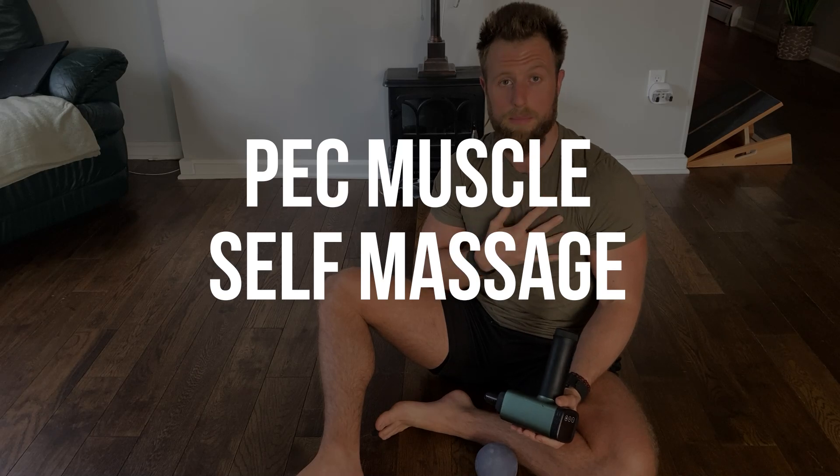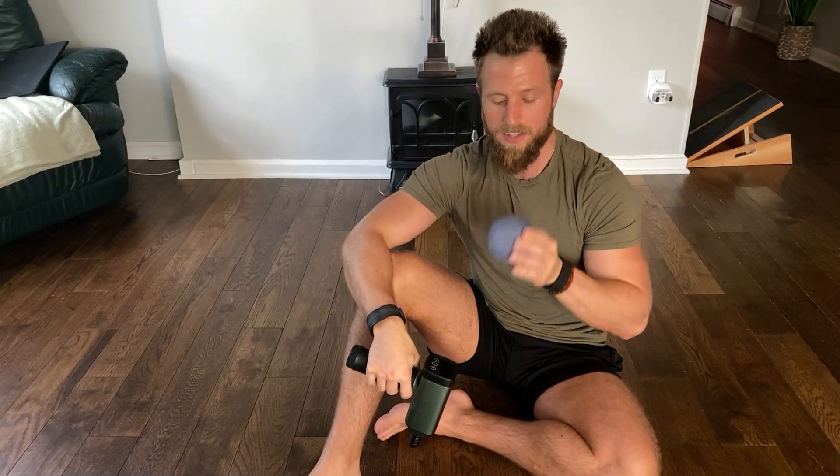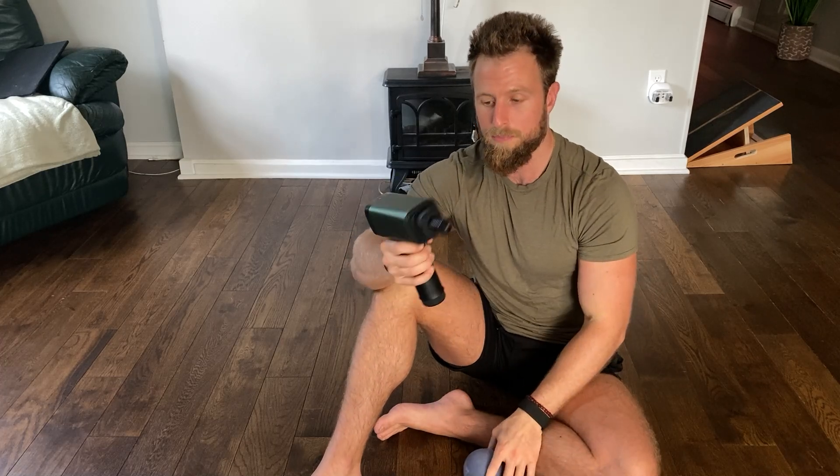The first thing we're going to start with is some self-massage of your pec muscles. These muscles are very commonly tight, and when they're tight they're going to pull the shoulder forward into anterior rotation and also internally rotate the shoulder. You have two options: a massage gun — any brand will do — or a massage ball such as an alpha ball from Tune-Up Fitness, a baseball, or any similar ball.